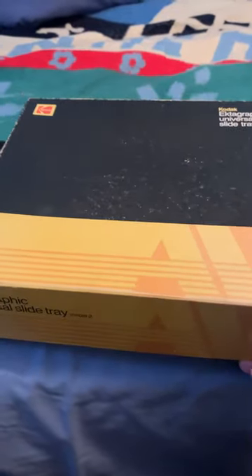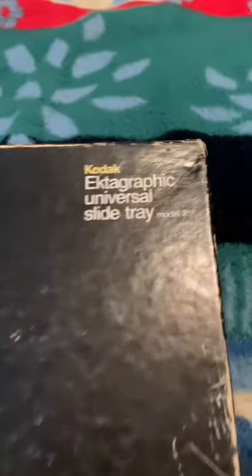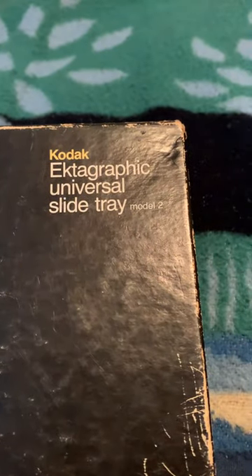I believe there's also another one there, but that's not being thrown out — this one was. It's a Electra Graphic Universal Slide Tray Model 2 by Kodak.